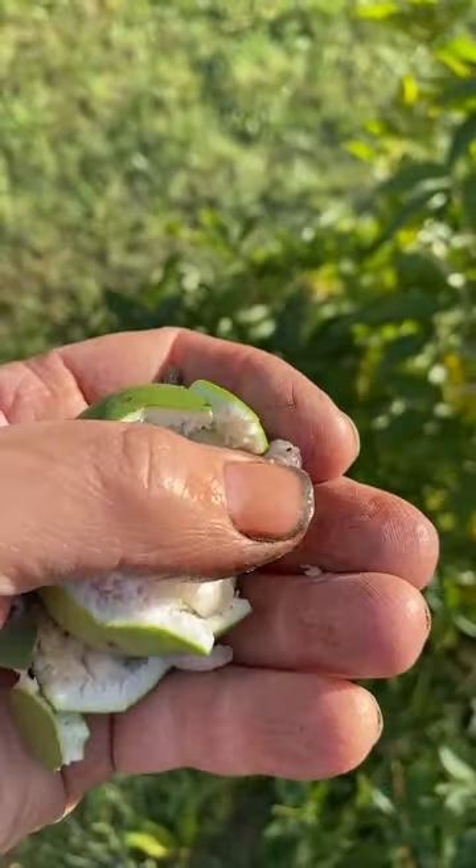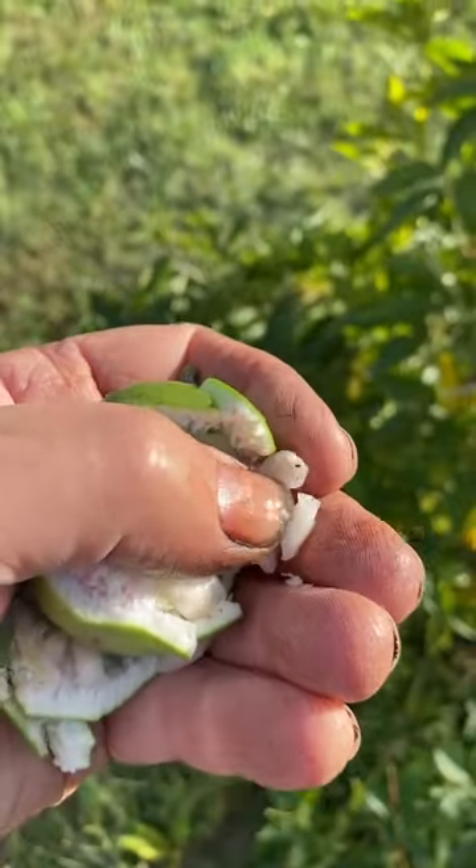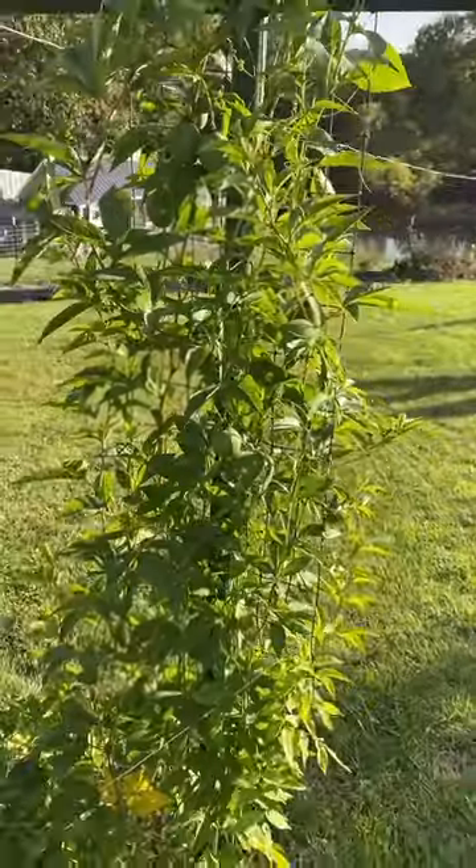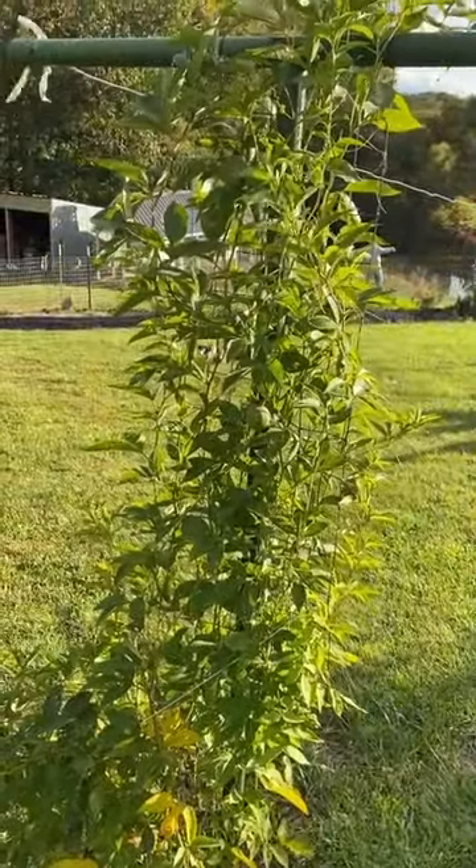When it is ripe, it has a wonderful tropical flavor to it. When it is not ripe — these right here are not ripe — they would be very, very sour. Wonderful vine native to this part of North America, around West Virginia.